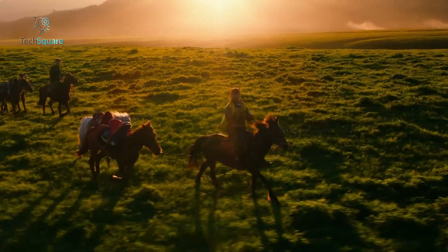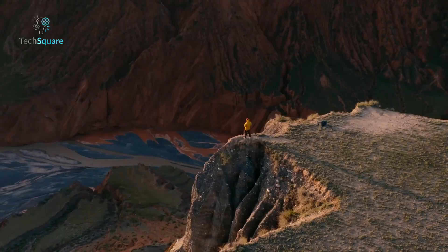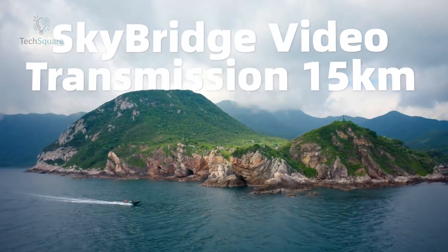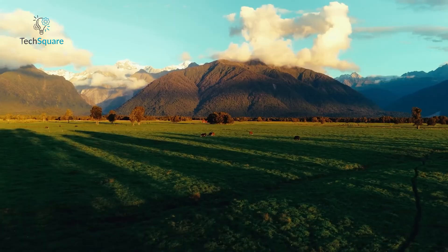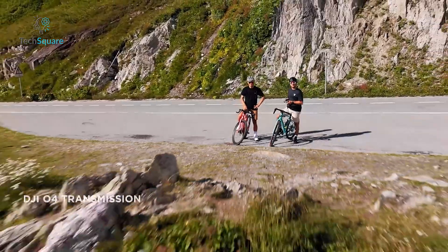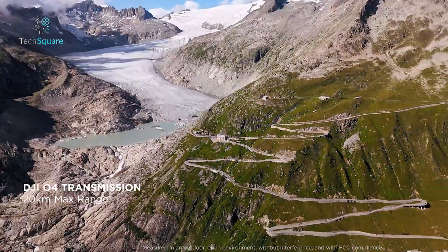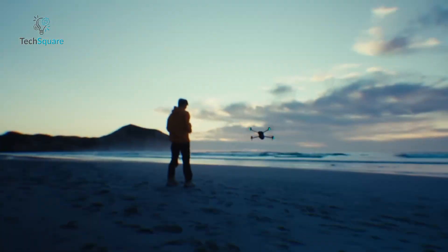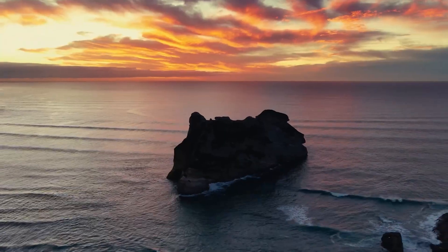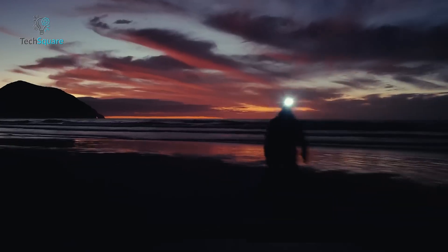In terms of transmission, the Skyrover X1 uses a system called Skybridge, rated for a maximum range of 15 kilometers. While you'll never actually fly that far, the important thing is signal strength, which holds up well. DJI's OcuSync 4.0 in the Mini 4 Pro is rated for 20 kilometers and is one of the most reliable transmission systems in the industry, delivering low-latency, high-definition live video and consistent performance.